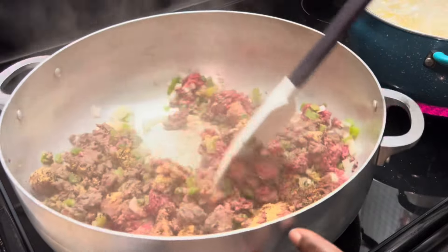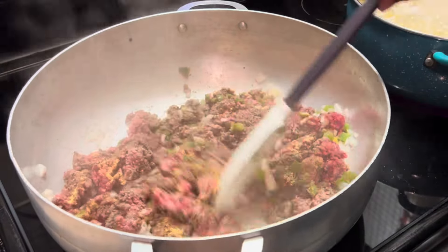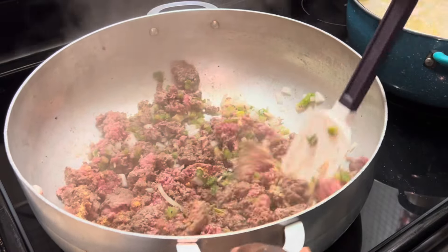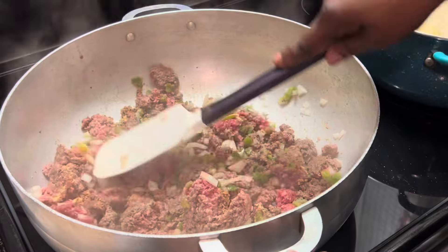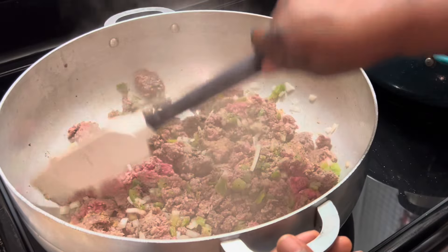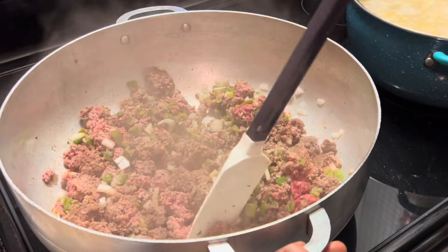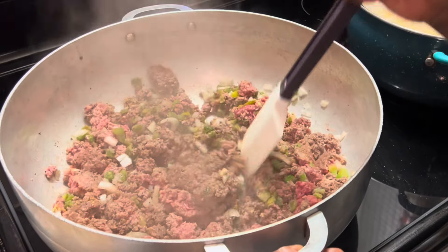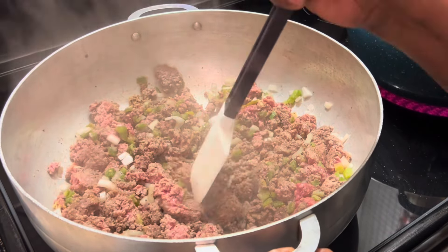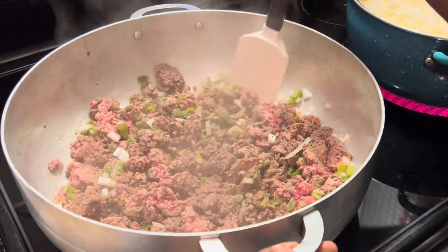I'm going to add salt — my salt wasn't just right there, so I'm going to mix this together and then add our salt. But you can go ahead and add the salt with the rest of the seasonings. What I like about the ground chuck is you don't have to worry about draining it, because there's nothing to drain. So what I'm doing now is just continuing to break up the meat and continue to brown our ground chuck.